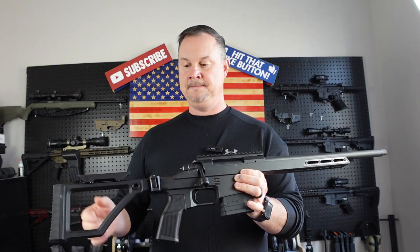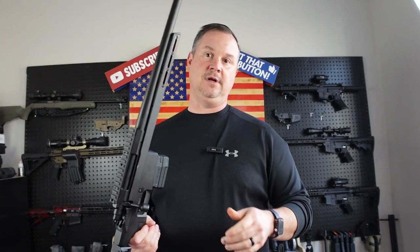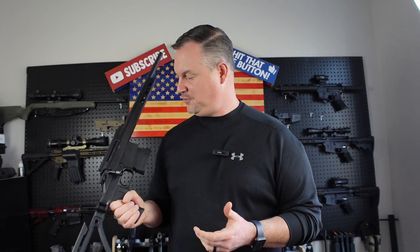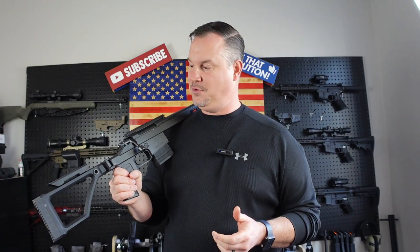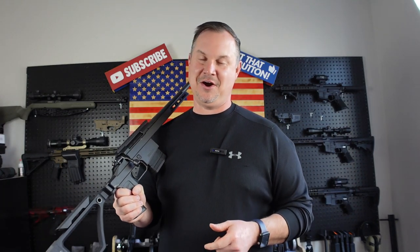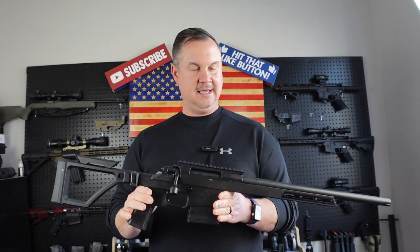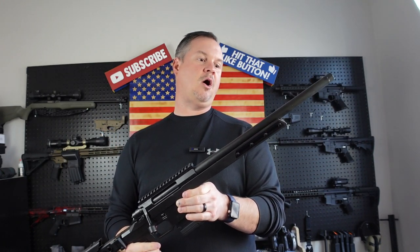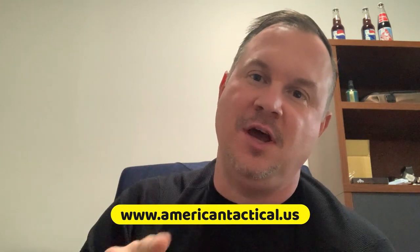It does have a safety right there on the side — a thumb safety. The foldable stock makes it nice and easy to transport; you could lock it in the seat behind your truck, put it in a backpack, or carry it out in the woods on your four-wheeler. Plus it's just a cool rifle — it comes in black. Look them up at americantactical.us — go to Rifles and you can see the TRX Bronco. They also have another version called the MRX Bronco. Great rifle, I know you'll enjoy it — until next time!